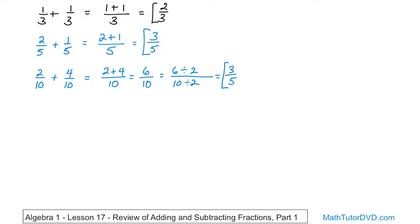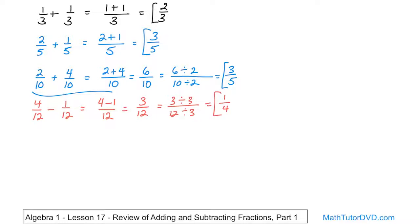Now let's try subtraction — you'll see it's not really any different or harder. What if I have four-twelfths and I'm subtracting one-twelfth? Same rule applies: check the denominators — both are twelve, so that stays in place. On the top it's four minus one, the denominator stays along for the ride. Four minus one is three, over twelve. Can I simplify? Yes — divide top and bottom by three. Three divided by three is one, twelve divided by three is four. So the answer is one-fourth. That's the final answer.